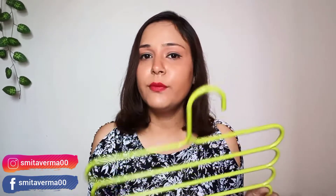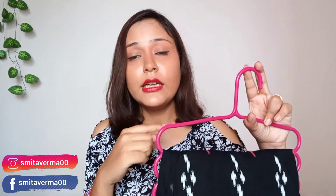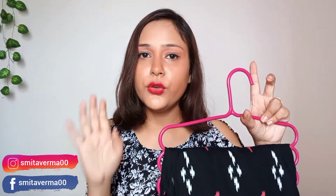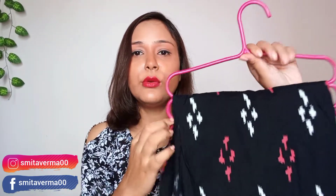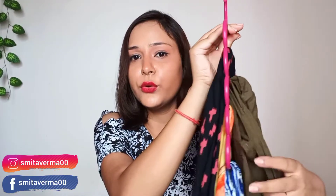Maine almost tang dhi hai. Ab dikhti hoon aapko kis tarah se hanger use karte hain. Ye hai pink color ka hanger, aur woh green color ka tha. Ye dono hangers — woh green color wale jo teen hain. Aur is tarike se maine isko hang kiya hua hai — yeh dekho! This is a single skirt, this is also a skirt. Then I hanged it on this side with a green color and then on this side with a blue color — I hanged it on this single hanger.